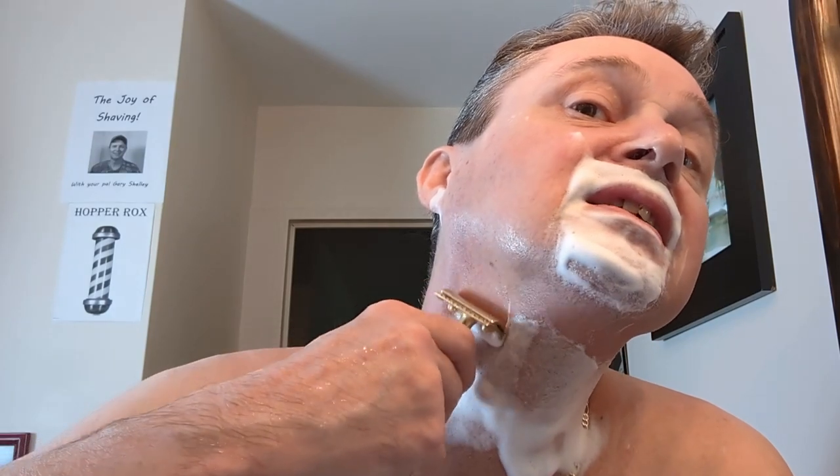The joy of shaving — nobody likes to get cuts.